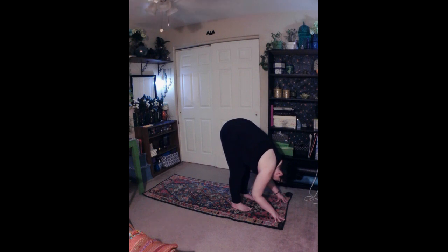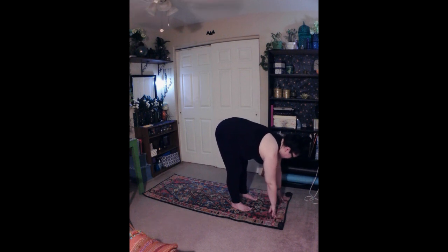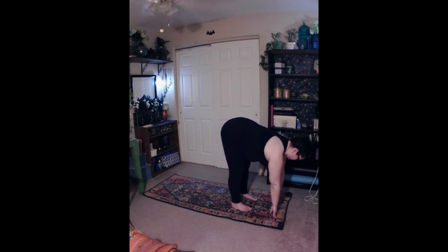Standing half forward bend, Ardha Uttanasana. Inhale and lift up halfway, keeping your fingertips to the floor. Avoid locking the knees or the elbows. Keep your back straight, drawing your shoulder blades down and back. Exhale, engage your core. Inhale, lengthen through the spine, reaching the crown of your head towards the front of your mat. Gaze down towards the floor.